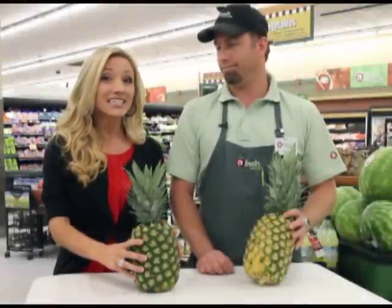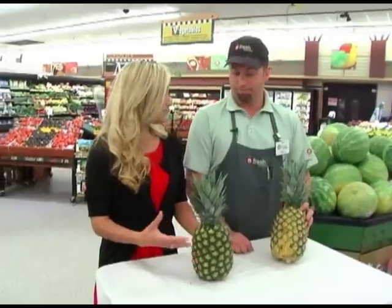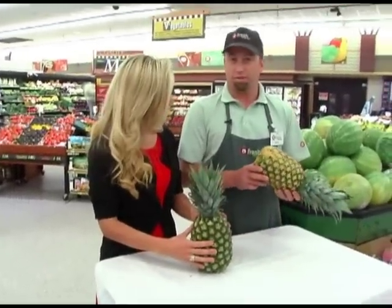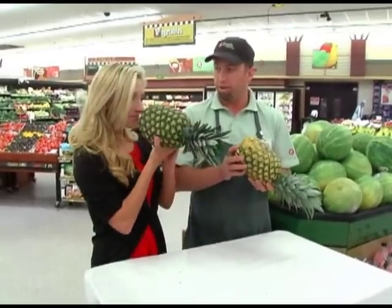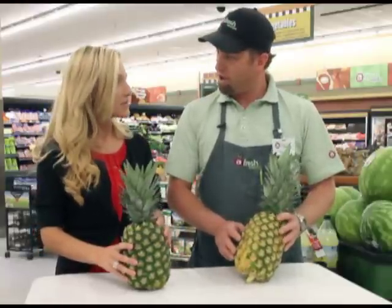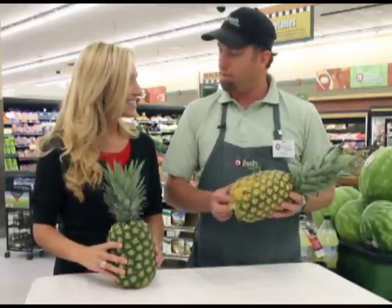I'm here with our produce expert Dylan and he's going to tell us how to pick a pineapple. With pineapple, smell is usually always the key — you want to smell the bottom of it. You want a nice sweet smell, it'll smell just like juicy pineapple. And people aren't going to think you're crazy if you're smelling the bottom of the pineapple — maybe a little bit.